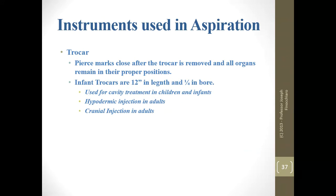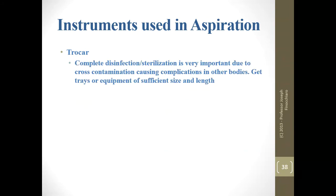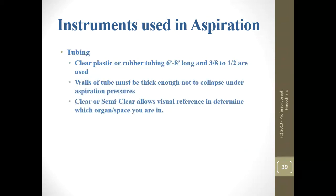Infant trocars are 12 inches with a quarter-inch bore. Complete disinfection of your trocars is very important because of cross-contamination. We generally don't have four or five trocars sitting around — one, maybe two is all we have. Because of their length, you need the appropriate type of container to disinfect them. For tubing, use clear plastic or rubber tubing, 3/8 inch to a half inch. The tubing must have a thick enough wall so that it doesn't collapse as you are aspirating — many of us use vinyl tubing.